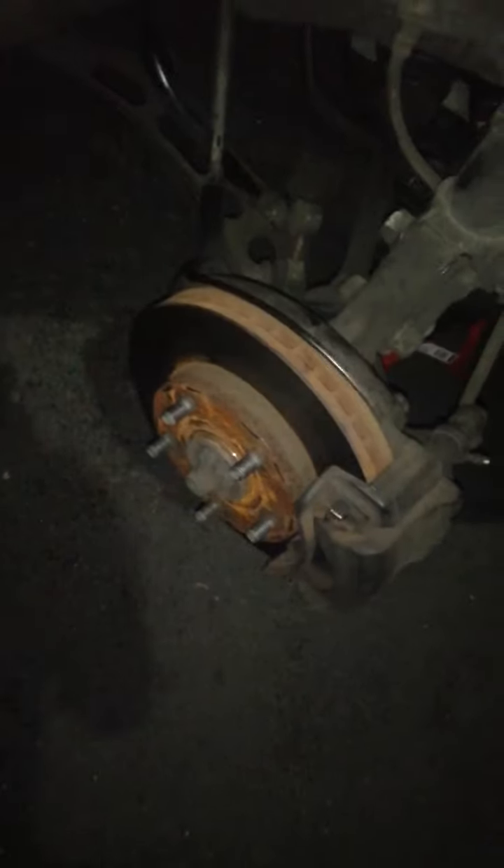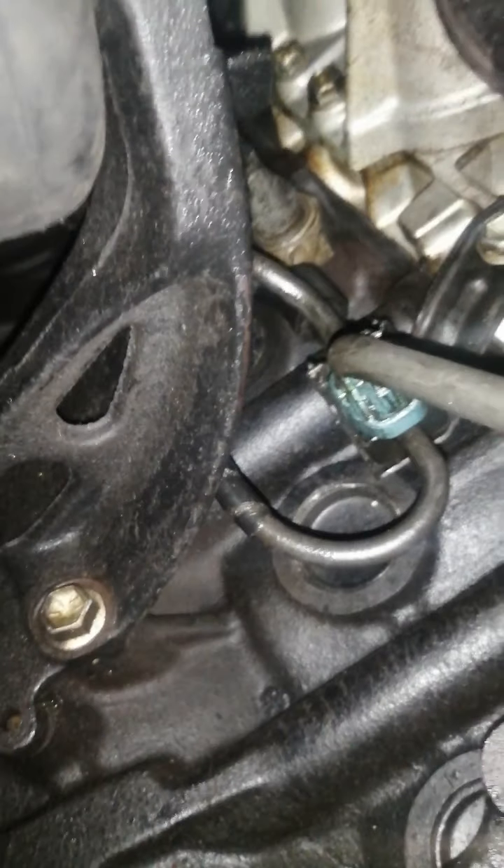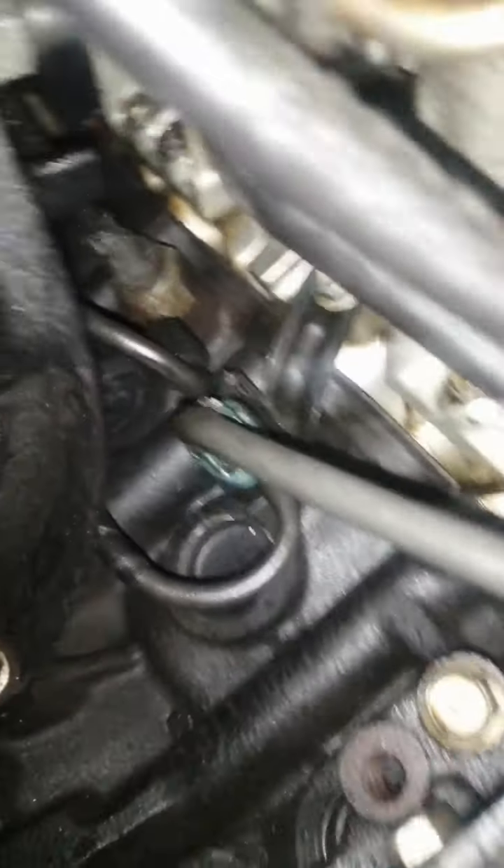92 Toyota Camry vacuum switching valve EGR VSV removal. Remove the passenger tire — that's where the axle is, and that's where the motor mount is. This is the rear motor mount, and right in front of it you can see the vacuum switching valve. This is the 12 millimeter bolt on top.